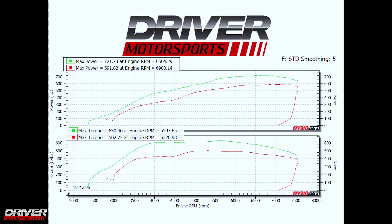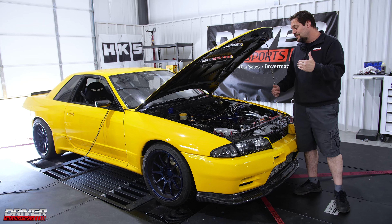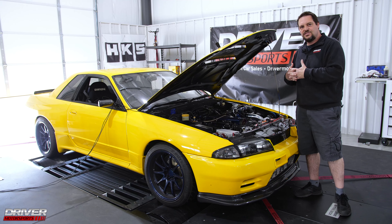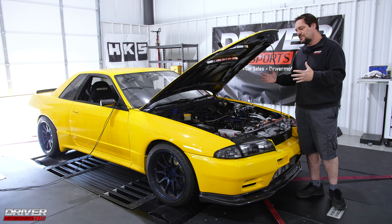And that was at 20 PSI. So what we're going to do now is we've got a gas tune and we've got an E85 tune. We're going to take it out on the street, run it a little bit on the E85, and then we're going to blend the gas tune and the E85 tune together for streetability and drivability.